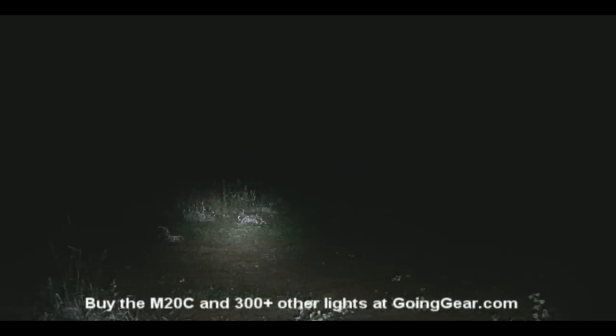And you can see it has pretty good spill on it as well. So there's your medium. There's your low — just to show you that it is actually on. And then I'll show you the strobe real quick. There's the high again. So that is the Sunway M20C.